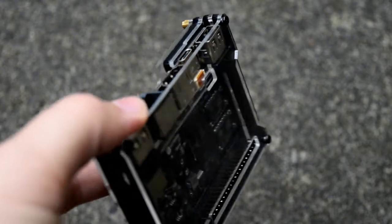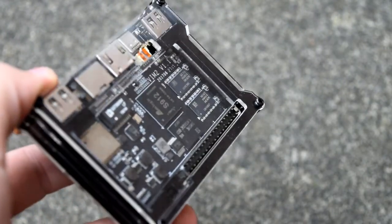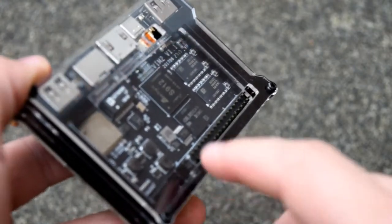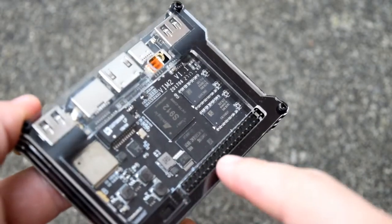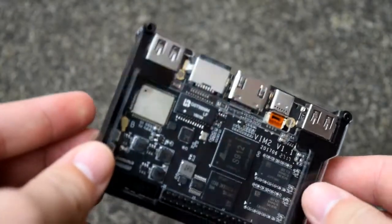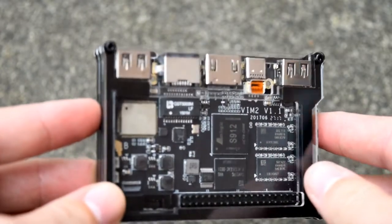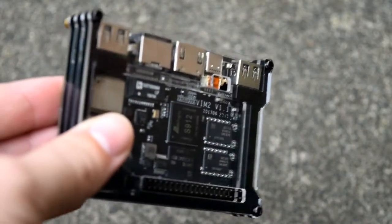Unfortunately, Amlogic processors are nowhere near as well developed as a Raspberry Pi processor. We do have the Odroid C1 and C2, which over the years has proved that these boards and these processors can do all sorts of different things. These processors are much faster than the ones you'll see on the Pi, but that doesn't make it any better, purely because there's not as big a community surrounding these processors.